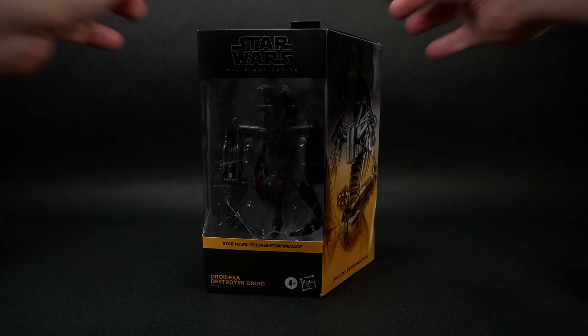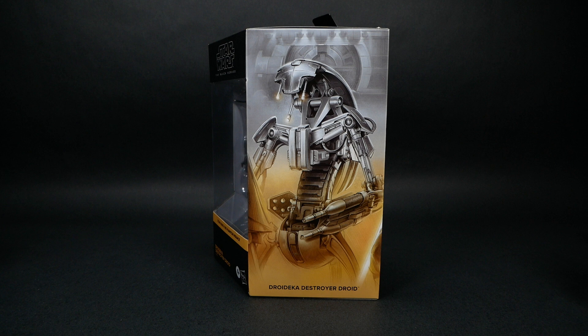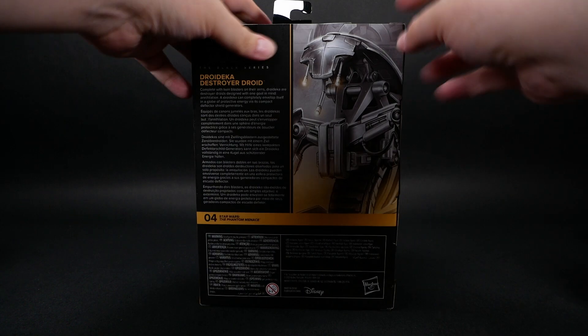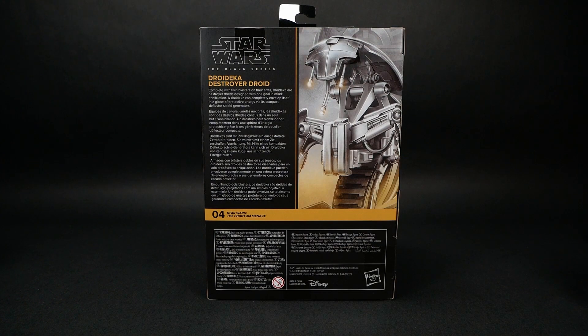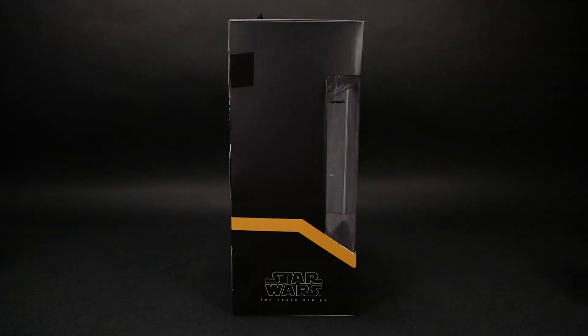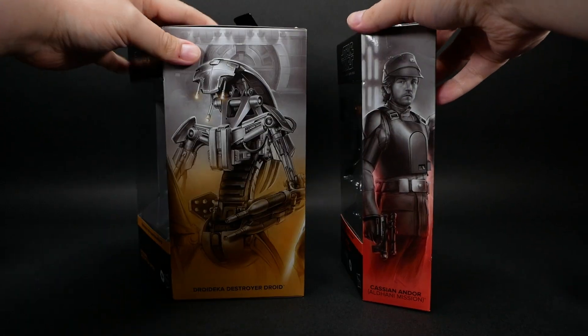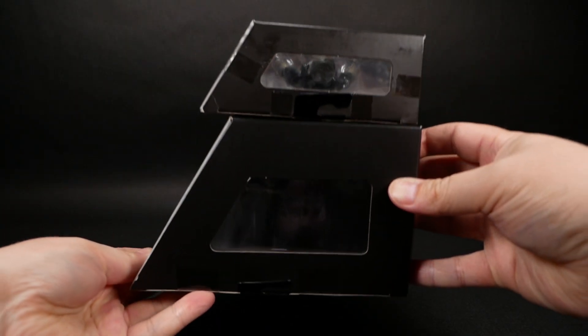Now that it's here, let's take a look at the new Black Series Droideka. First off, it comes in a bigger than usual box — it's a real chonker. You've got the standard box art on the angled side, the description on the back, and this very exciting other side. Here it is next to one of the standard sized boxes. Look at the skylight on the top of this thing.